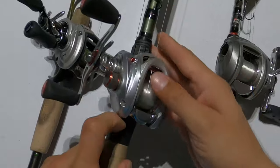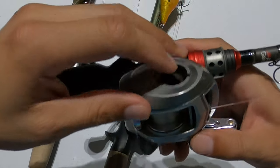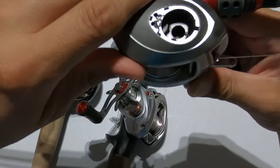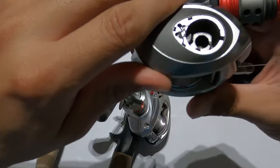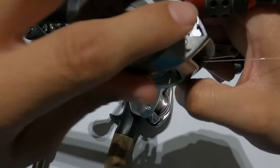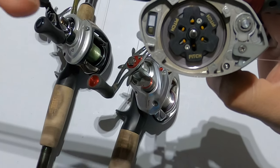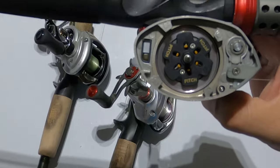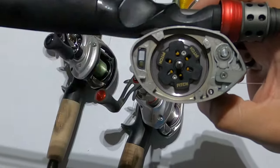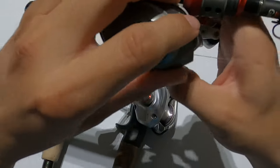On the lower-end Revo SX, you'll notice there's no magnetic piece. This is 207's reel — he broke the piece off trying to open it rather than waiting for me to show him how. You unscrew this and pull it out, and you'll see all you have are the mechanical brakes. That's essentially what you're paying for in the price difference — the higher-end reels give you magnetic brakes and more bearings.